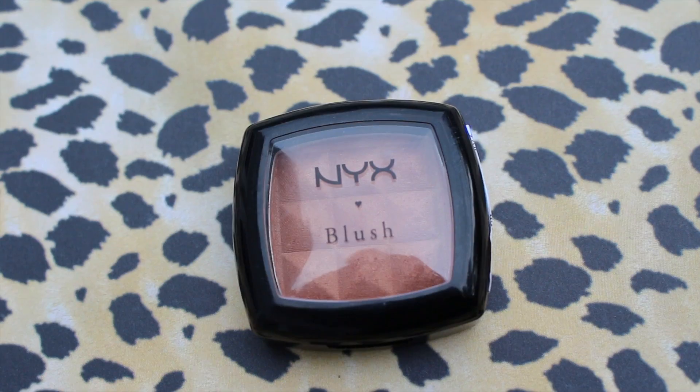Then I took this NYX blush in the shade Copper, and it has a really nice shimmer to it. I just applied it all over my cheek area and also on my forehead, because you are turning yourself into an animal so it doesn't have to look natural. Then I primed my eyes with Urban Decay Eyeshadow Primer Potion to make sure that my eyeshadows were very, very vibrant looking.